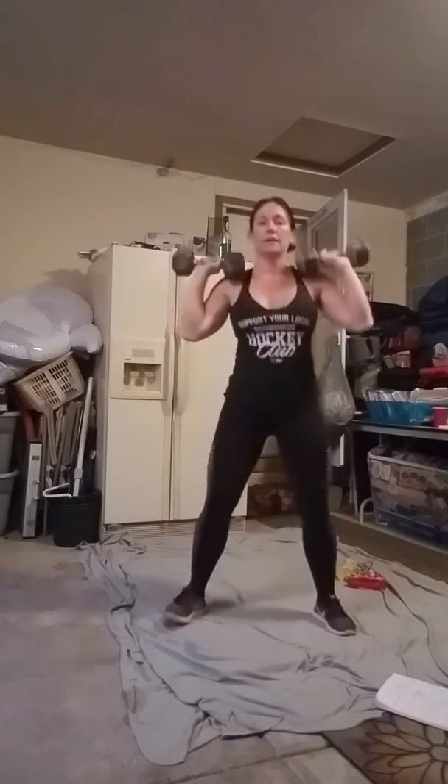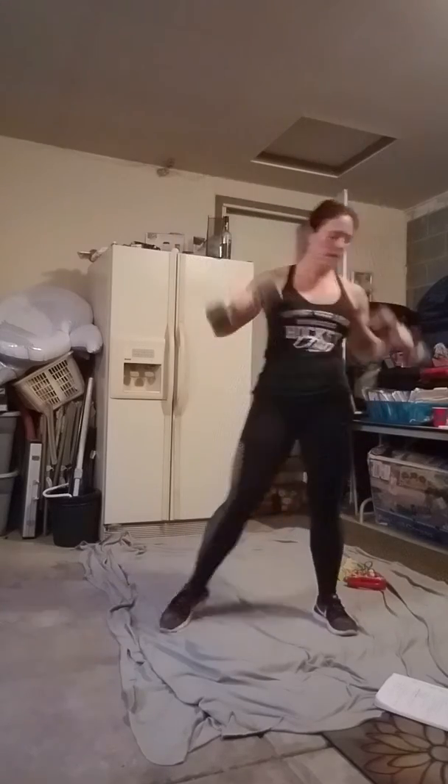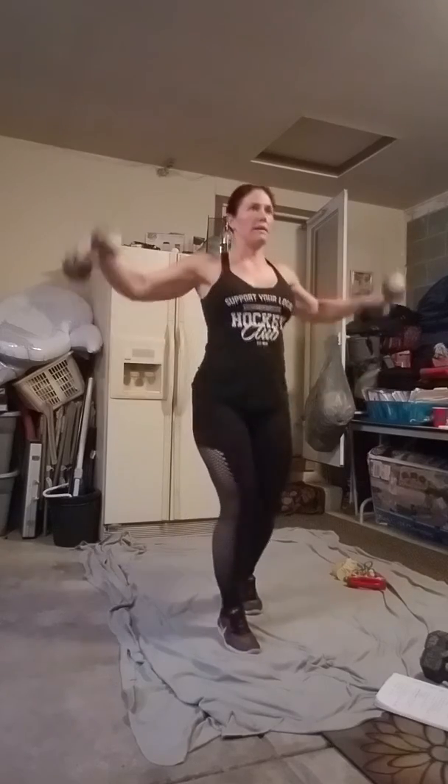Then you've got a squat press. Squat and press — make sure you're breathing out on the presses at the top. And then you've got some side raises here. Raise.